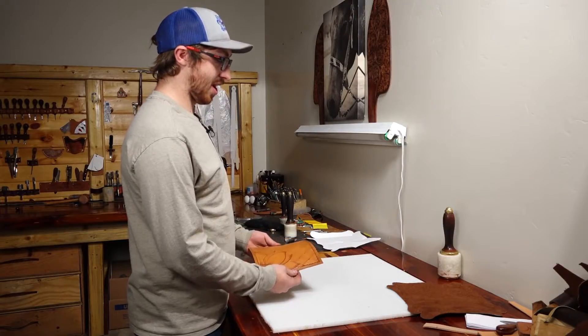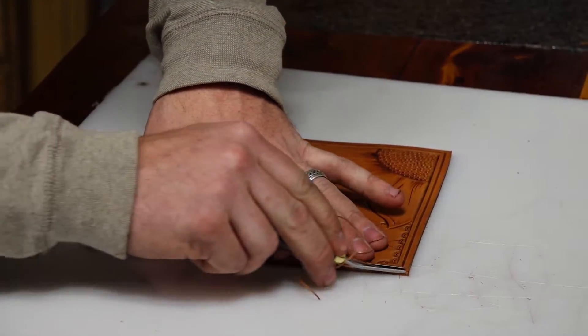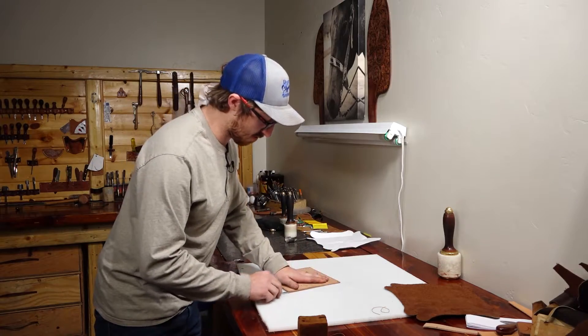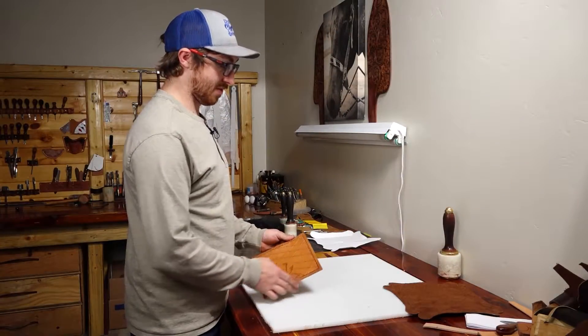Now that everything's decorated how we like — I did add a stitch groove here — you'll need to stitch it to the valet tray. You want to edge both sides, so we're going to go ahead and finish off the edges.